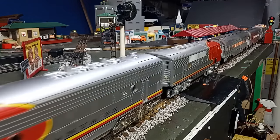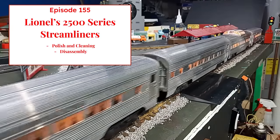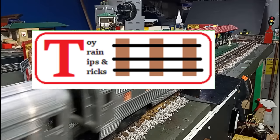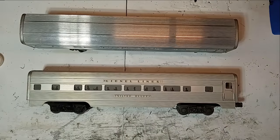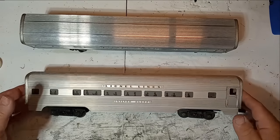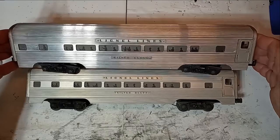How to put a shine on your streamliners, on this episode of Toy Train Tips and Tricks. Hello again, this is Mike with another episode of Toy Train Tips and Tricks. I have a couple of Lionel's Aluminum Streamlined Passenger Cars from the Super Speedliner set of 1952. These cars were part of the same set, and our goal today is to make this car look as nice and shiny as this car.